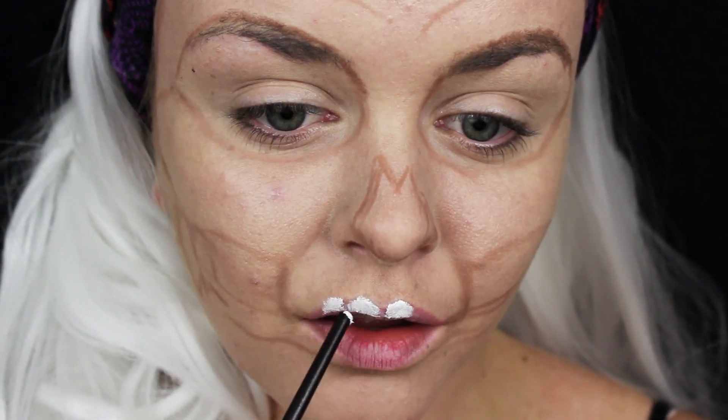First I went in with a brow pencil and I started to outline the spots where I was going to put the skeleton, and then my camera died. So here you can kind of see where I outlined.